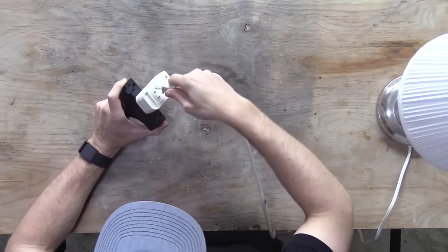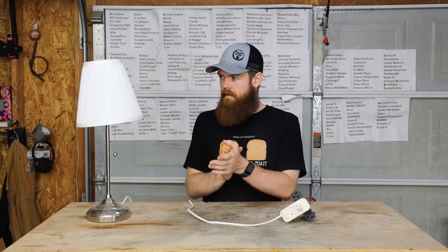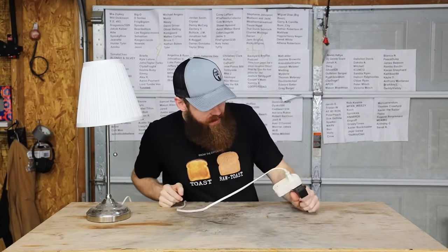Plug that in there. All right, let's see. It worked! It's got like some type of relay or something in there. Oh, it's got lights.